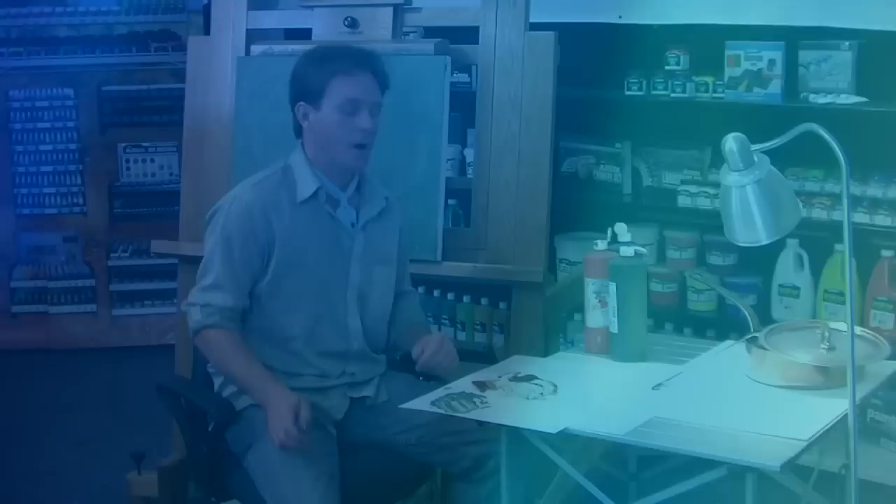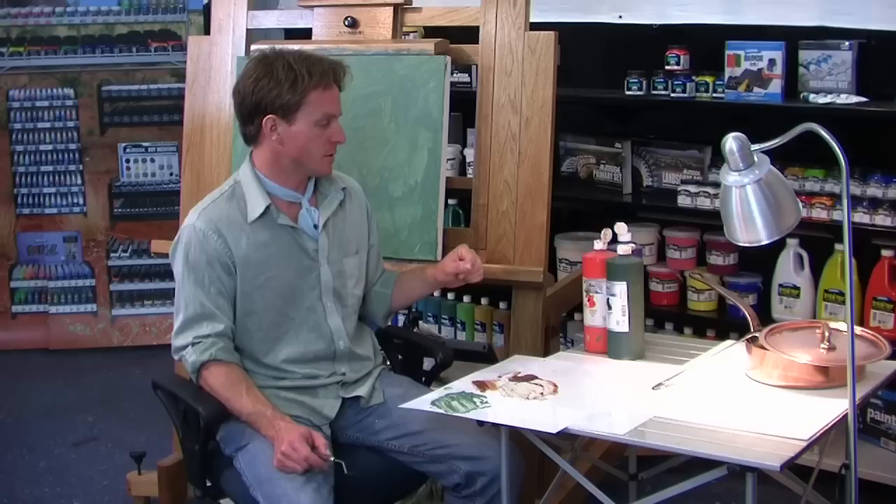I've mixed up this copper color with a mixture of vermilion and Hooker's Green. Now I need to mix my neutrals for the background — for the tabletop, the dark background, the spoon, as well as the handles on the saucepan and the lid. I'm going to do that by mixing all three colors. This brown copper color will get neutralized by the purple, so I'll just mix up a new pot of that.